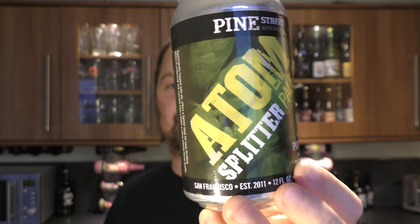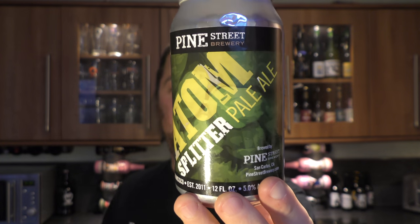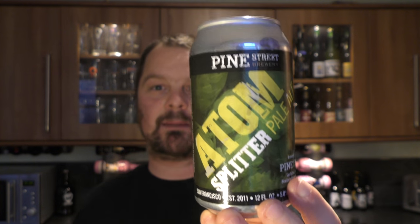It's beer o'clock on Relo Craft Beer. Today we've got a beer from Pine Street Brewery — it's a can of their Atom Splitter Pale Ale. It's 5% ABV, brewed with Centennial and Cascade hops. Really looking forward to this one — an American craft beer I picked up in Cardiff in Wales.